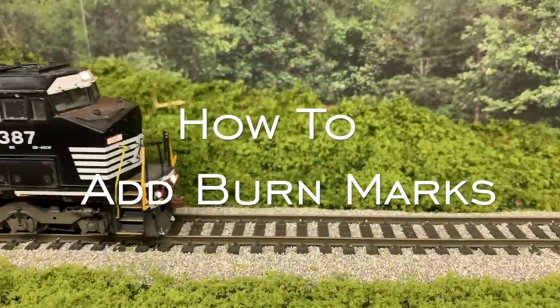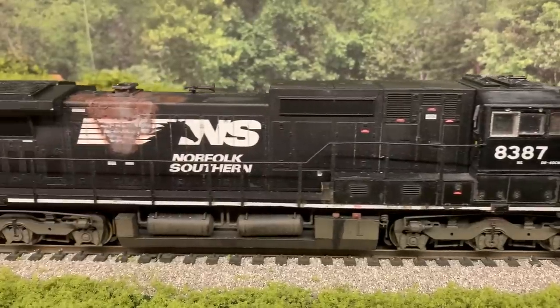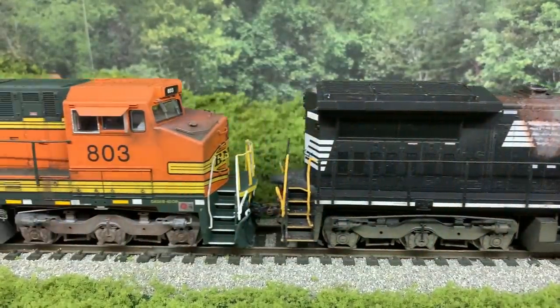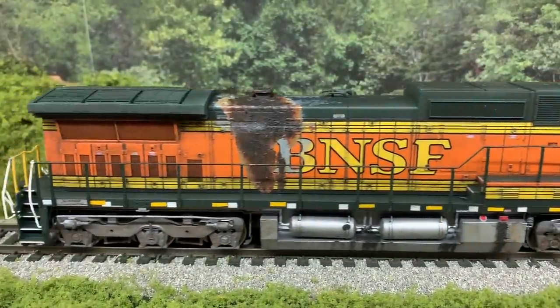Hi, once again, welcome back to another how-to video. Today we're going to be taking a look at how to add burn marks to a GE locomotive. This is something that's extremely common — so common, in fact, that these engines, the Dash 8's and Dash 9's by GE, have gotten a nickname of 'the toasters.' The reason for that is because they catch on fire from time to time, and they leave these burn marks on the side of the engines.